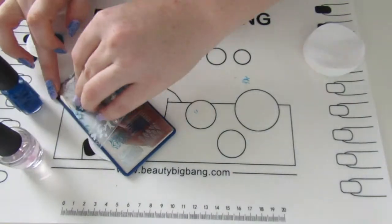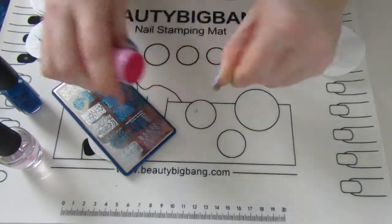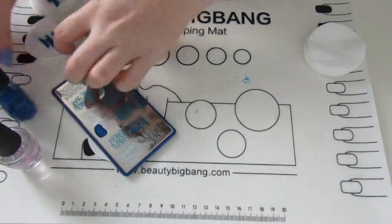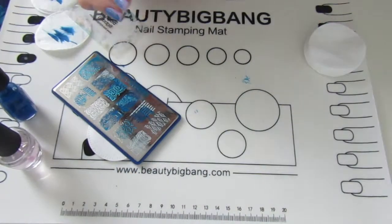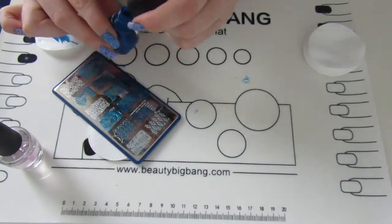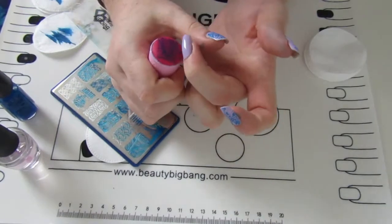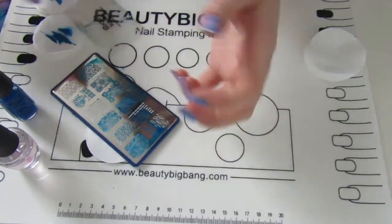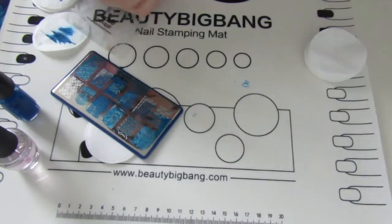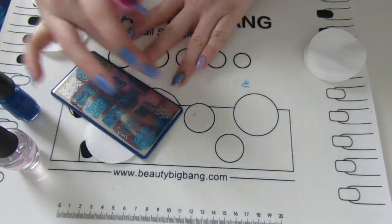I also had a bit of deja vu on this design. It turns out I've actually done this color combination before, which was a bit of a shock. I couldn't work it out for a while and then it clicked. The stamping plate is completely different and the pattern is completely different, so it looks nothing like my other one in terms of design, even if the colors are the same.